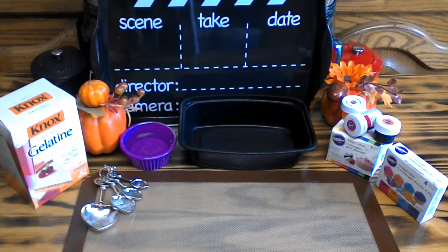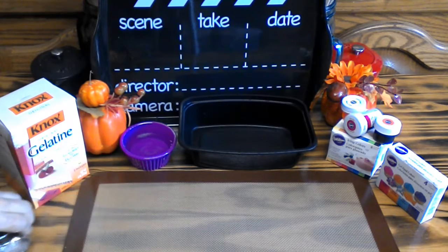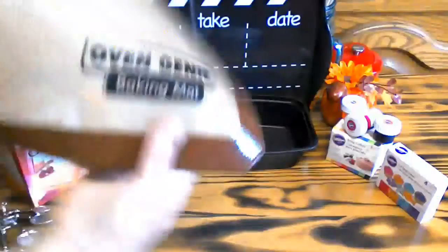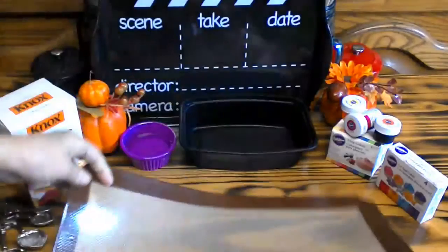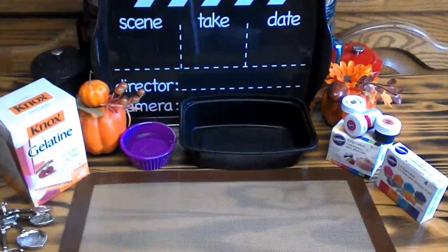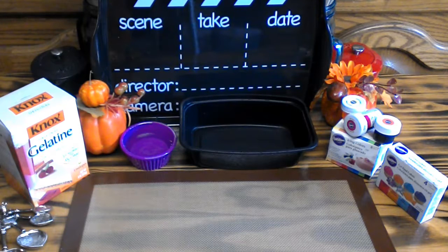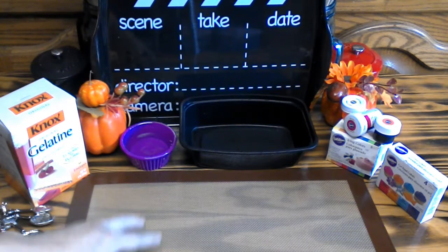What you're going to need is one of these silicone baking sheets. You cannot — and I want to stress this — you cannot use parchment paper, wax paper, or any other type of paper whatsoever. You have to use a silicone baking mat.